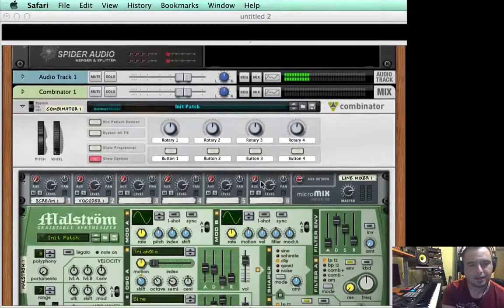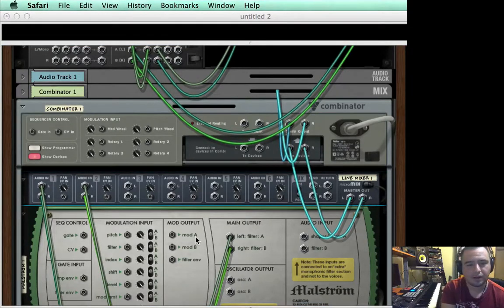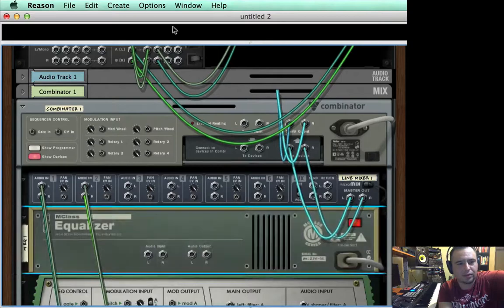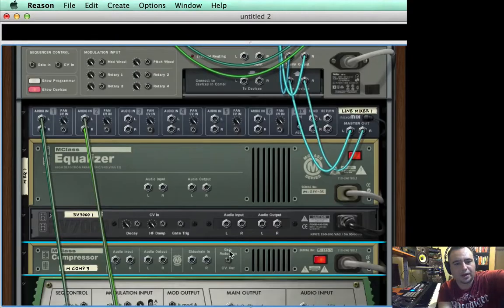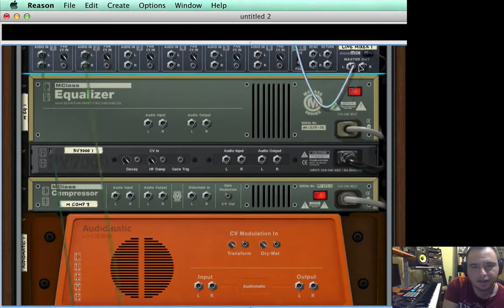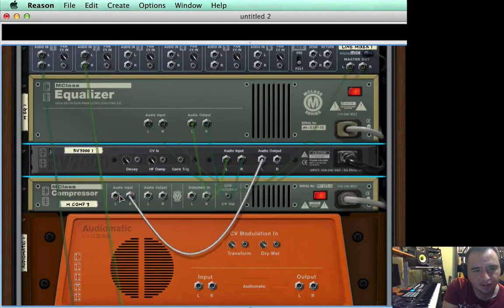Now we want to glue the sounds together, because right now they sound like two separate sounds playing at the same time — we want them to sound more natural. I'm going to switch the tab over and create an equalizer, then add a reverb while holding shift so they don't connect, then add a compressor, and then add an Audiomatic Retro Transformer. Then I'm simply going to link them all together — taking the master out cables from the line mixer to the EQ and chaining out to in.